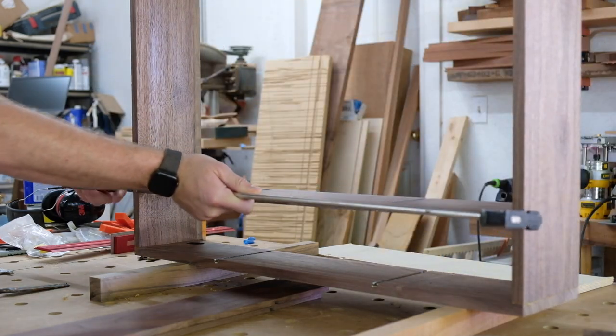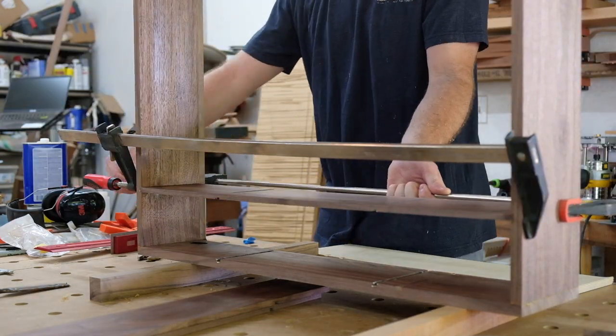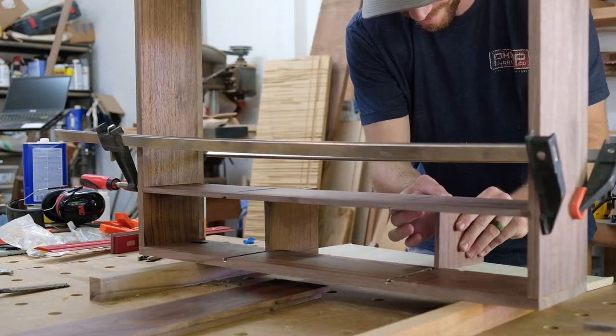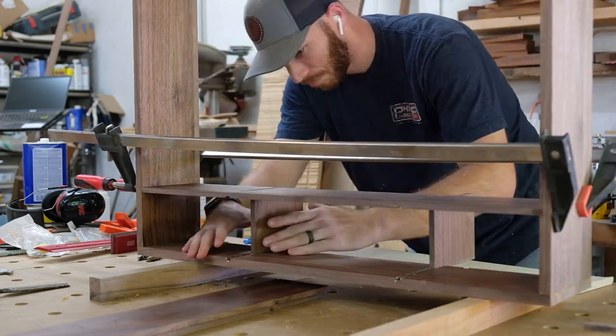Getting the horizontal divider clamped up. You can see it's bowing down a little bit with the clamping pressure, but the vertical dividers going in now will pop everything back up where it needs to be.